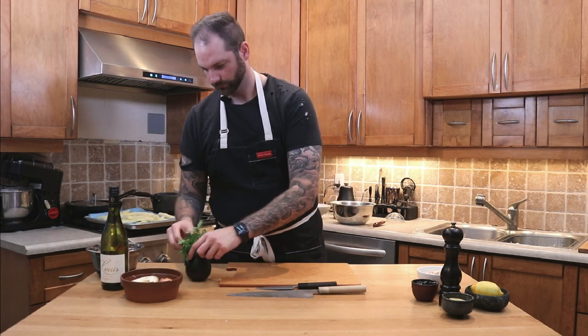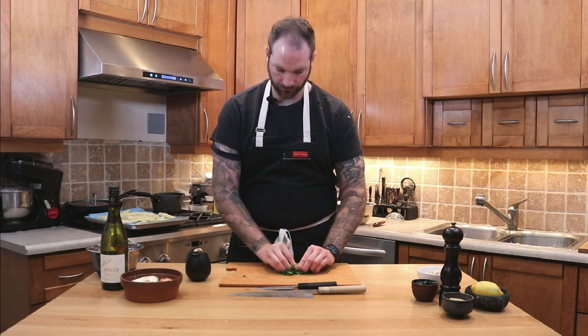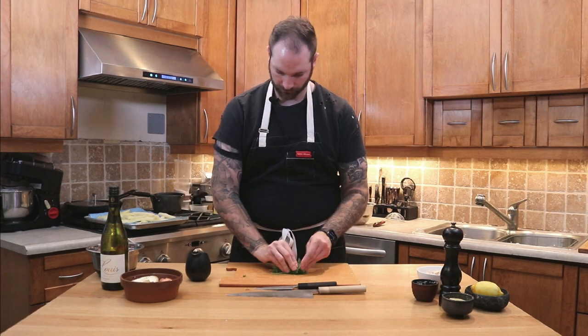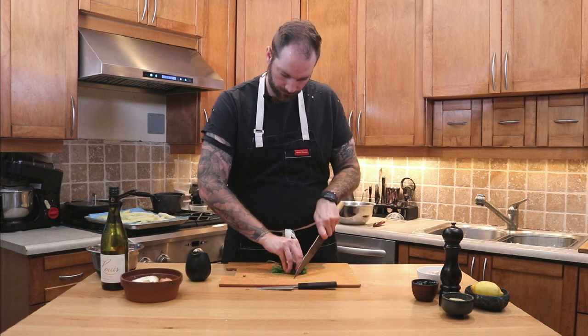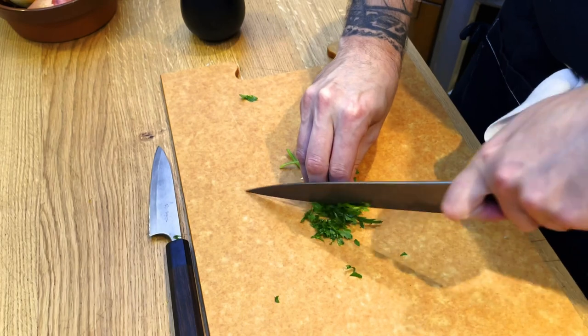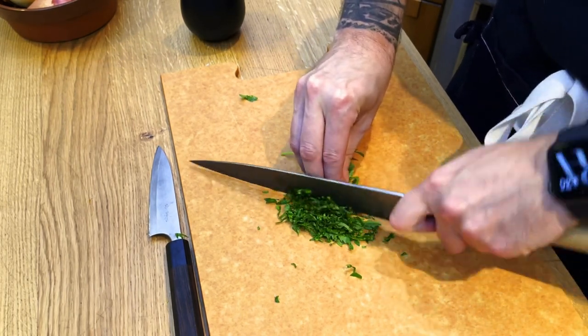Next we're gonna work on the parsley. What I want you to do is use the entire bunch — roll it over itself, very nice and tightly, and then start cutting it into a chiffonade. It doesn't have to be super precise, but just make sure it's regular. Regularity over size — that's the most important part.